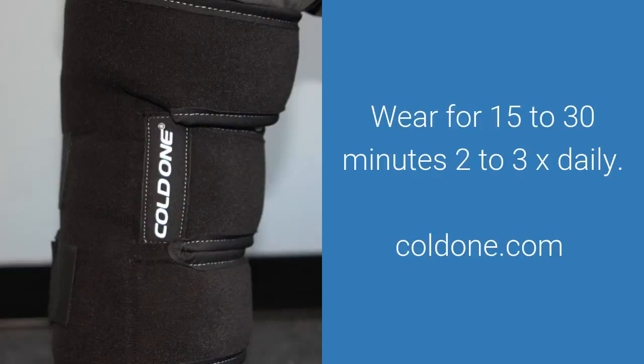Apply your frozen Cold One Knee Wrap two to three times daily for 15 to 30 minutes per session. When applied this way, you'll get maximum effectiveness from icing and compression as recommended by orthopedic MDs for sore and swollen knees.